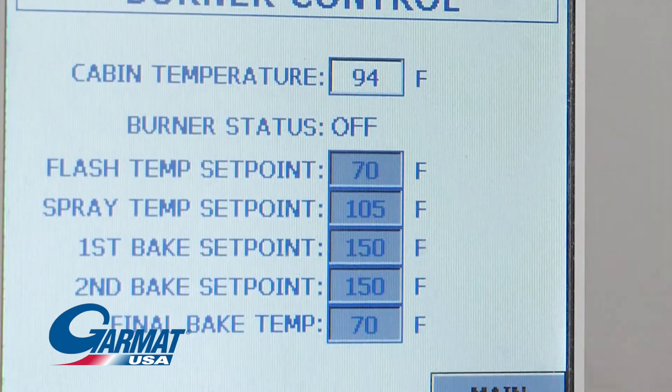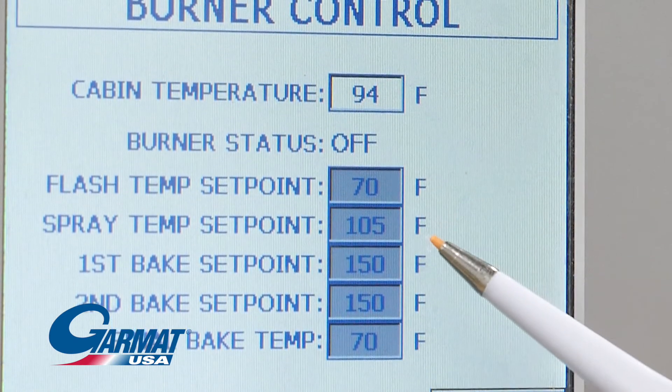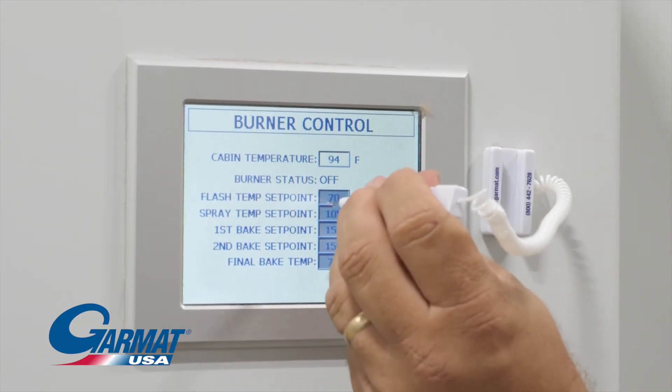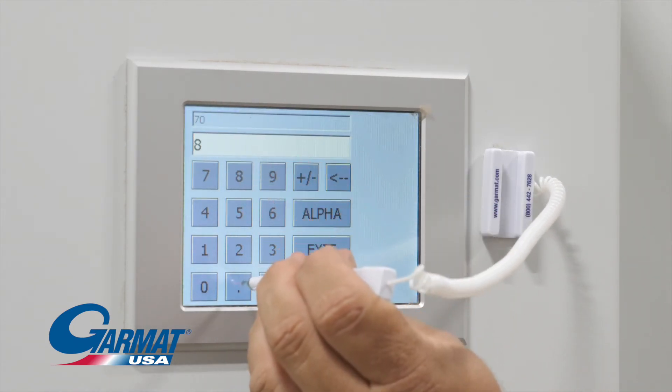Temp. Touch this button to set the desired temperatures for each mode: spray, flash, and bake. Touch the value next to the stage and enter the desired temperature on the keypad that pops up.